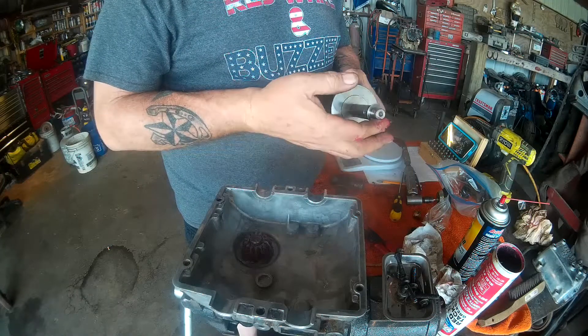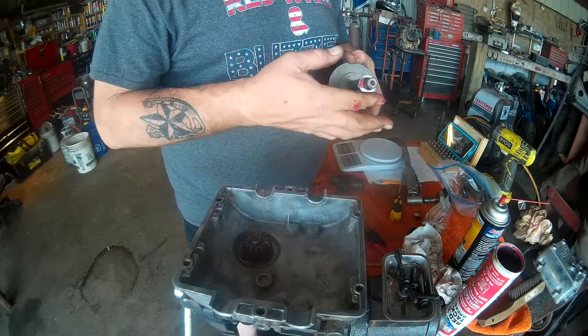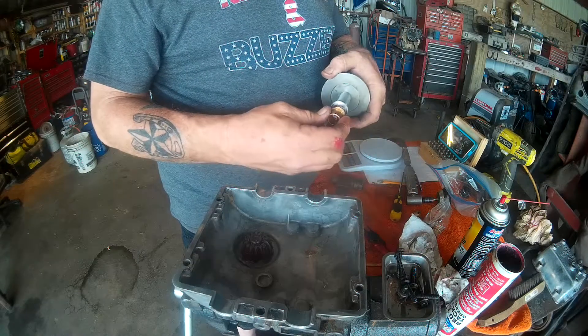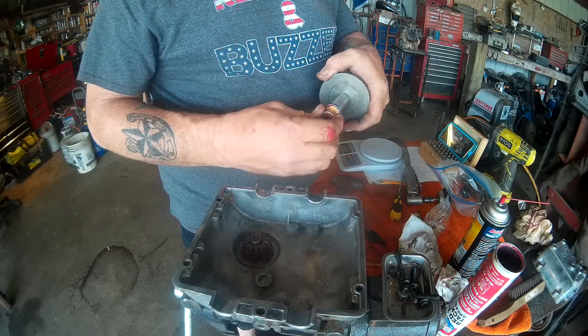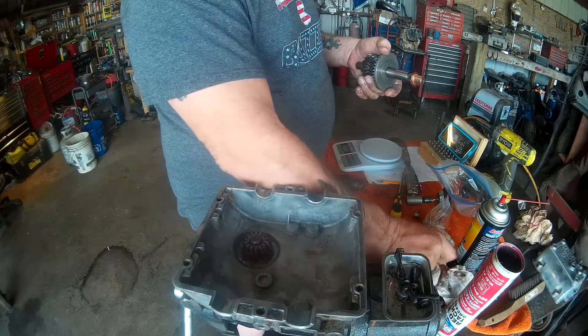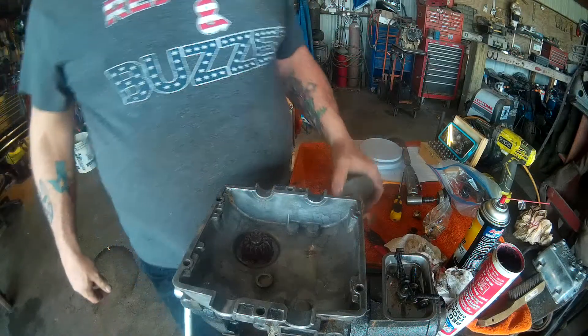I'll have to wash it on there — a little bit of slick-em-up. Slide your new bushing on there. This one is ready to go back in.